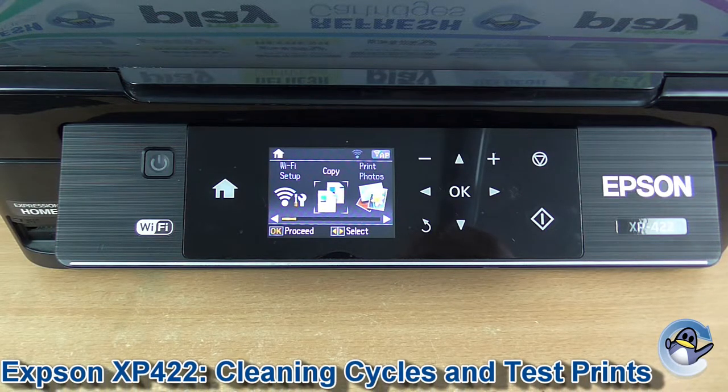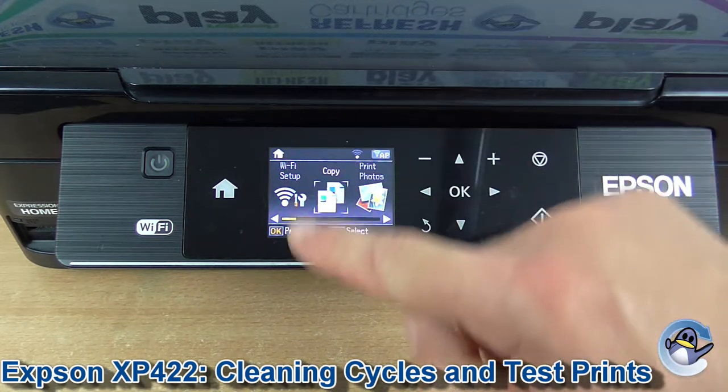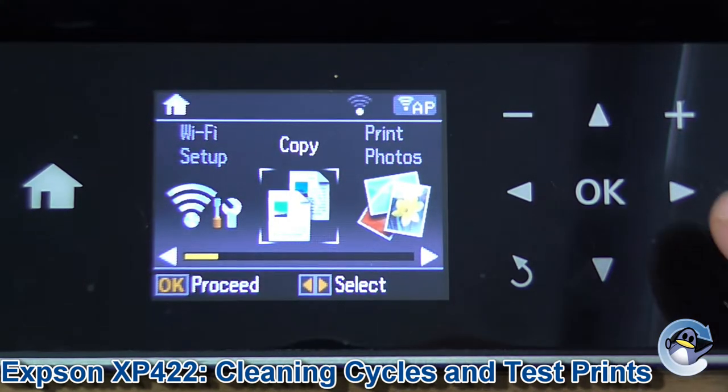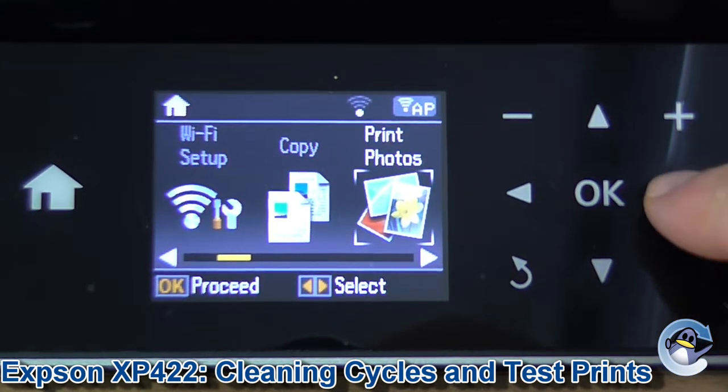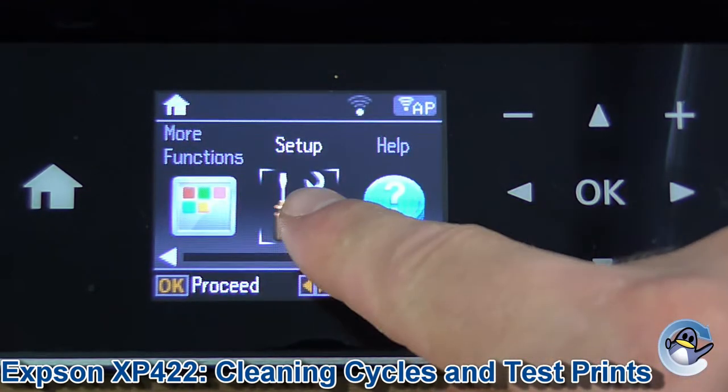Hi, today I'm going to show you how to do head cleaning cycles on an Epson XP422. Now this can be done directly from the printer — you can see nothing but the touchscreen and the buttons over here. The first thing we're going to need to do is move along to the right until Setup is selected, as you can see here.